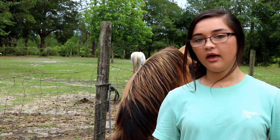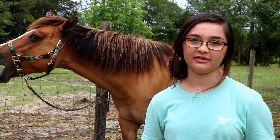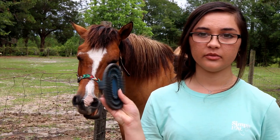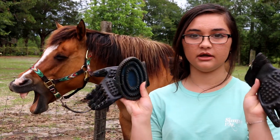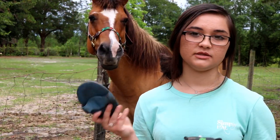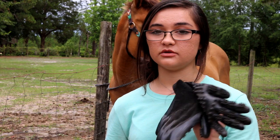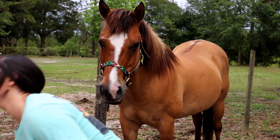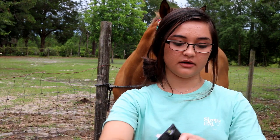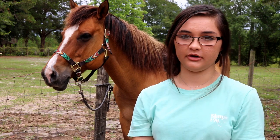So I like to start out with a curry comb. What the curry comb does is we go in circular motions on the horse and it brings up all the dirt, oils, and everything up to the surface of their coat so we can brush it off. This is a basic rubber curry comb, but I have these curry comb gloves that I like to use instead just because you can use them all over their body. I absolutely love these — I'll have them linked below in case y'all want to check them out.